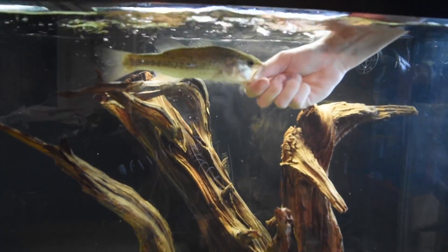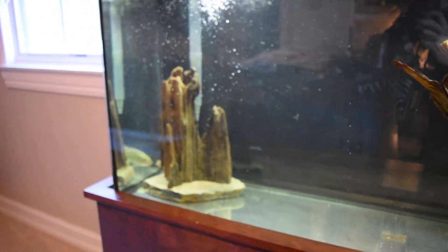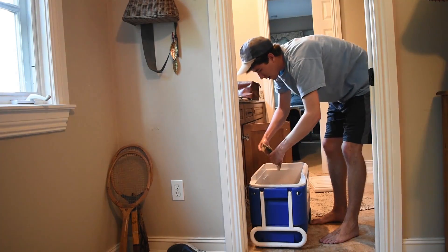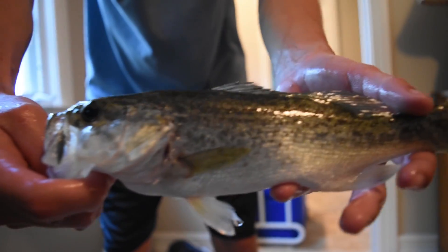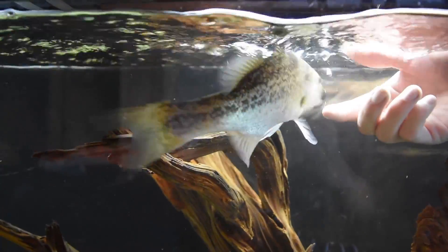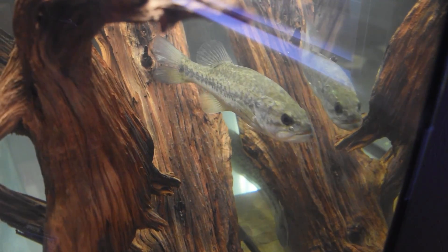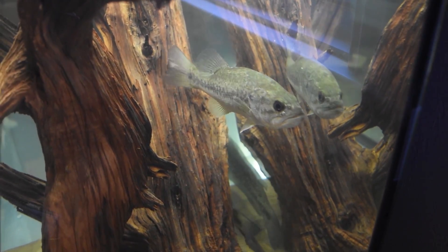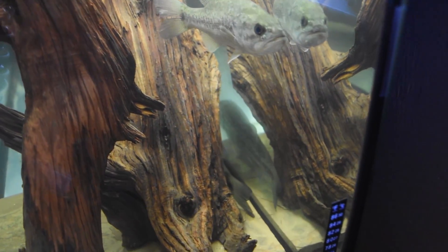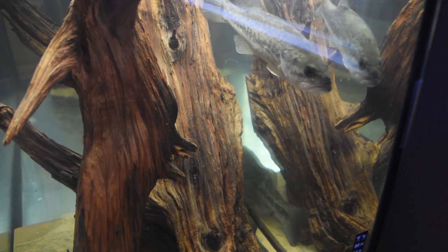Okay, putting it in the tank. One down, fish number two. I'm gonna put them against the current. It's 76 degrees. Finally settled in — still a little scared as you can tell, but they are getting adjusted. In the next few days we'll start to feed them.